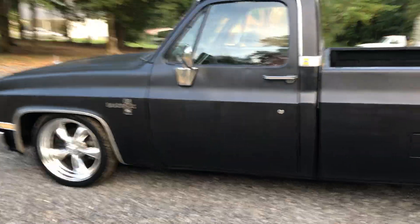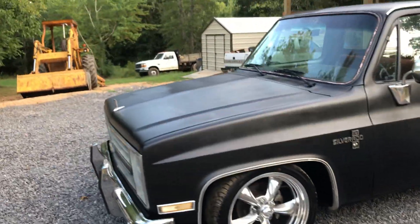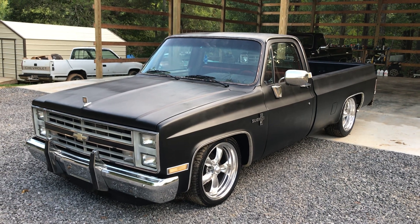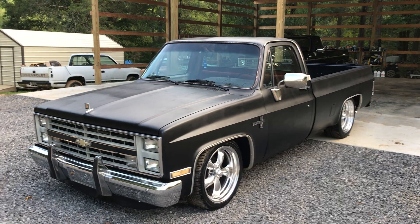Anyway, it turned out pretty good. This is just some Krylon rattle can paint. I've never painted an entire truck with rattle can paint before, but I've watched Primaries Best do it and I thought, why not? Kind of in a time crunch and I don't have my air compressor hooked up yet.